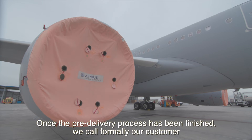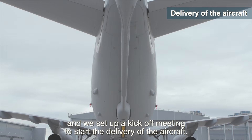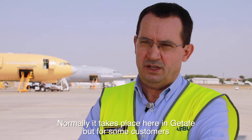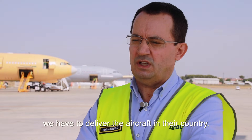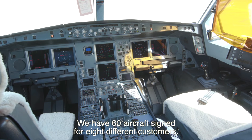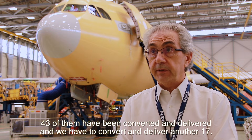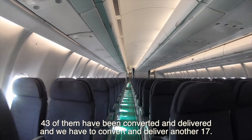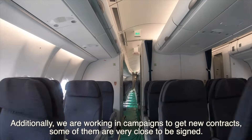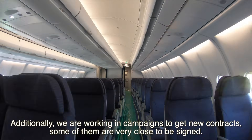Once the delivery process is finished, we formally call our customer and set up a key committee to start the aircraft delivery. Normally it takes place here in Getafe, but for some customers we have to deliver the aircraft in their country. We have 60 aircraft signed for eight different customers — 43 have been converted and delivered, and we have to convert and deliver another 17. This assures the conversion center's workload for years ahead, and we are also working on campaigns to secure new contracts, some of which are very close to being signed.